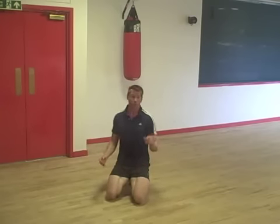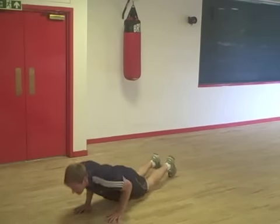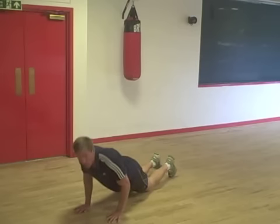To regress the exercise, two things you can do: first of all, the obvious one — drop to the knees. And the second one, just reduce the range of movement.